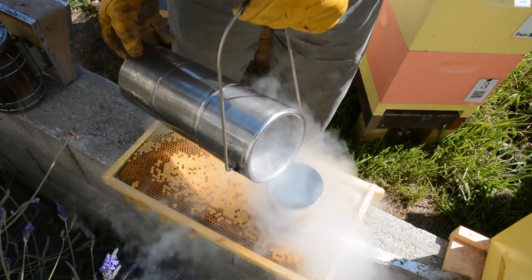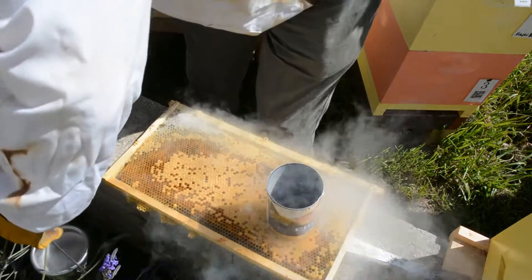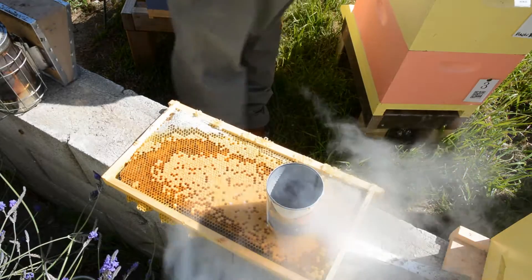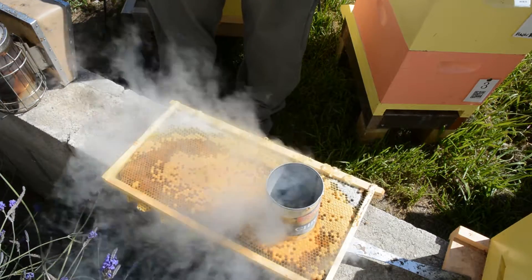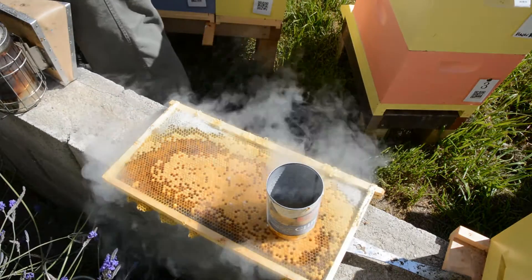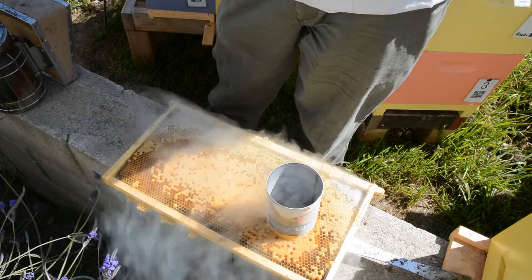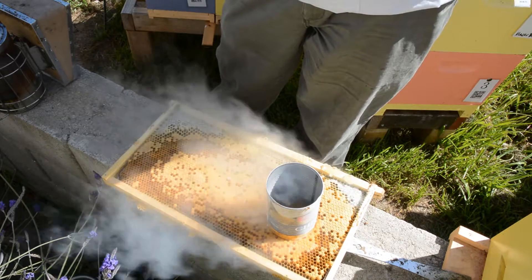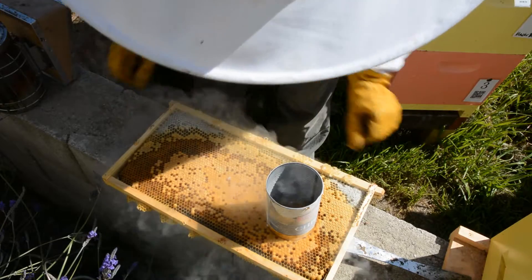Now I'm going to pour about half full with liquid nitrogen, right there. It's working for a little bit here. The nitrogen is still boiling away — uh oh, it leaked out here. I may have killed a whole lot more brood than I wanted to.